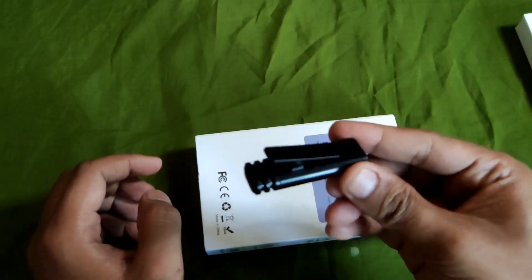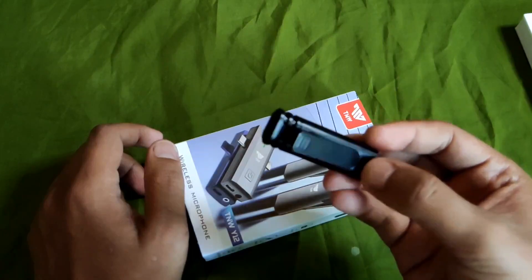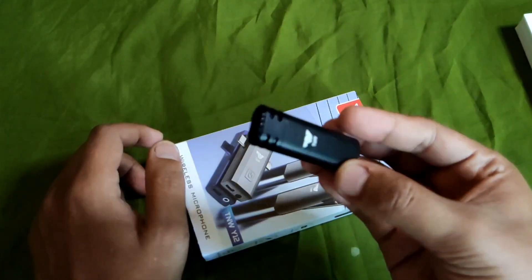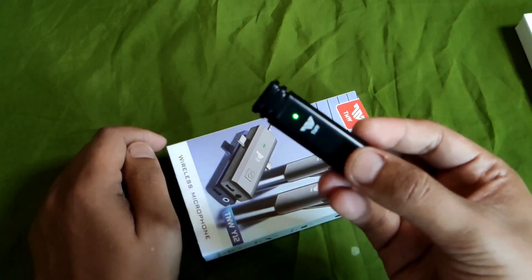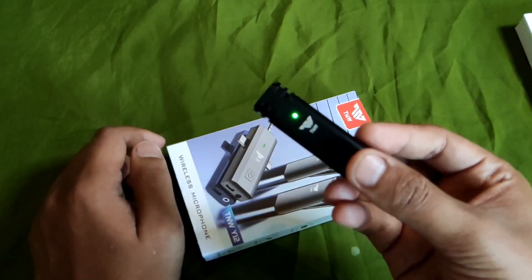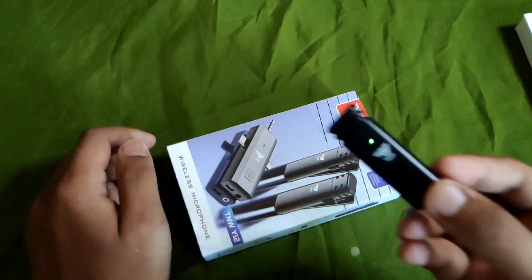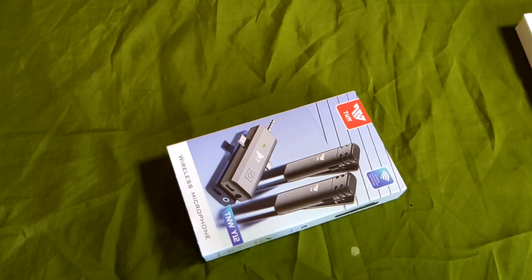Jadi cara penggunaan juga gampang ya guys. Bisa nyalain ini di tombol sini. Nyalain tombol, kalau udah kedap-kedip begini dia akan langsung otomatis nyala. Dan kalau udah hijau begini berarti dia udah terhubung sama receiver-nya. Sekarang kita coba mic yang satu lagi. Cek 1, 2, 3. Kalau misalnya dicobain dipakai dua-duanya, jadi double guys. Cek 1, 2, 3. TNW 3-in-1, mic wireless dual mic.